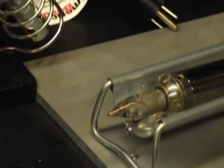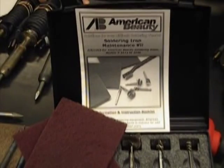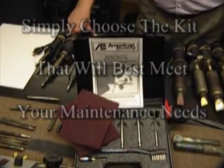Hopefully this video will show how to maintain your soldering iron and get the most out of it for the long term. The full kit shown here will accommodate irons with tips ranging from 1/4 to 1-1/8 inch diameter. Individual kits are also available for each of the industrial iron sizes that we manufacture.